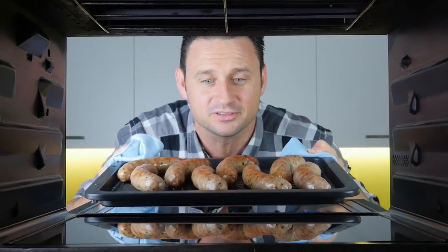There's also no need to turn your food over, so your cooking time is greatly reduced. How good is that?